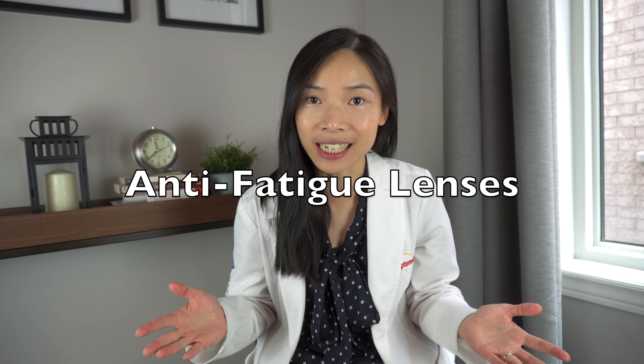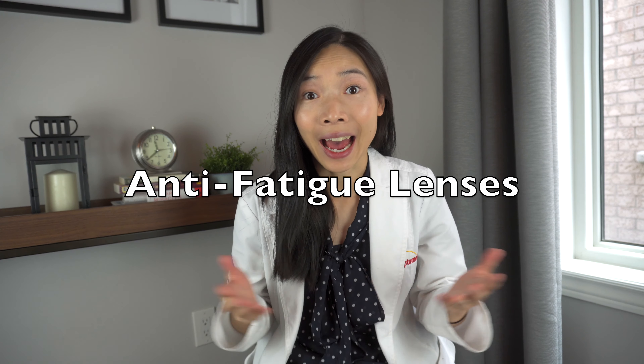Hi, welcome to another eye health episode on my channel. In today's video we will talk about one of the newest lens designs on the market, and that is the anti-fatigue lenses. What is it? How does it work? To find out, stick around.